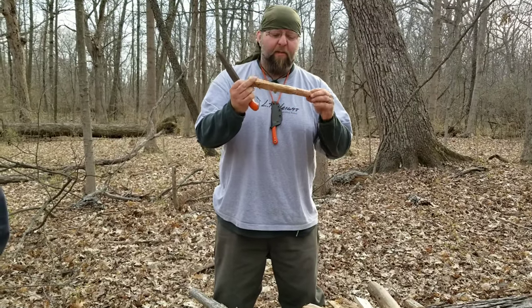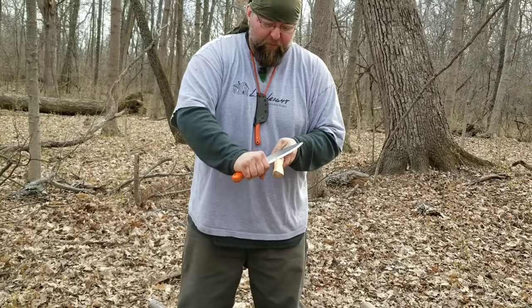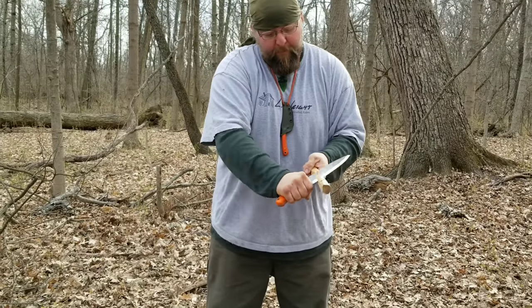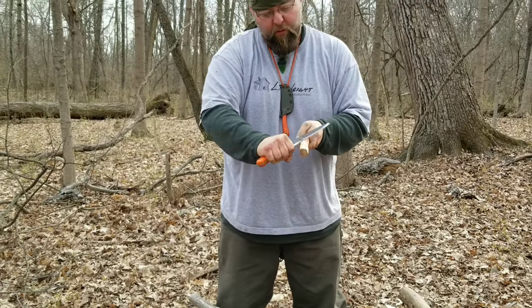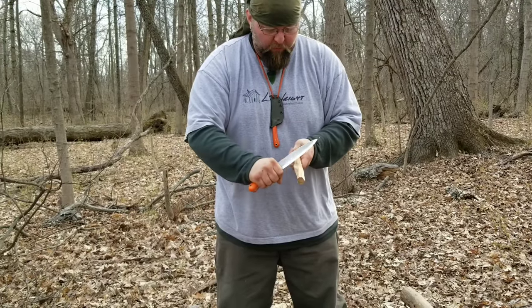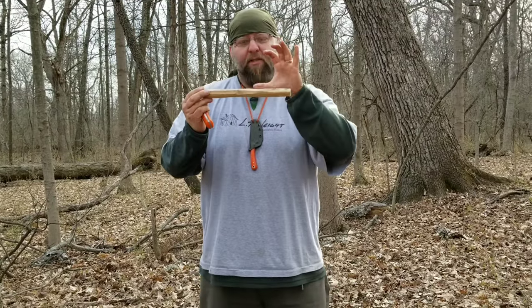One thing that I see some people do that leads to a lot of failure is they think of a spindle and they get this thing just perfectly round — you don't want that. You want some asymmetrical shape, maybe a hexagon kind of shape going on — something for the rope to kind of grab onto. Now we're going to get some more precise slicing and go make our bearing block and find a bow. Alright, that's the end basic shape of my spindle.